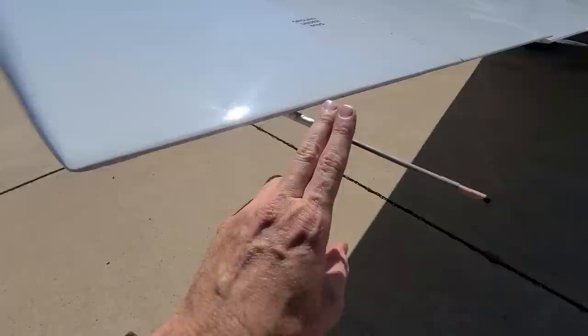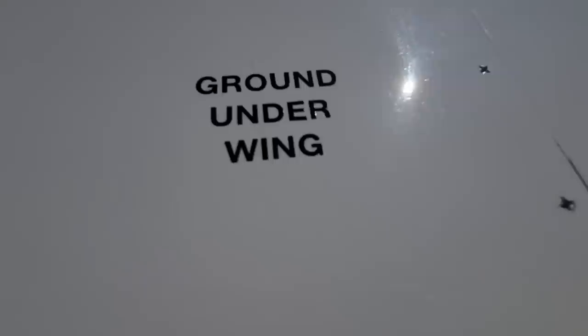Here on the back of the wing you can see we have this. On top it says 'ground under wing.' You always want to check and make sure the ground is under the wing, otherwise it means the plane is upside down, which complicates things.